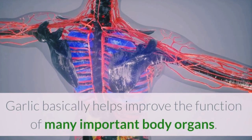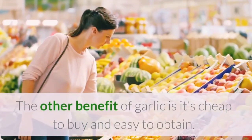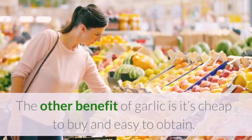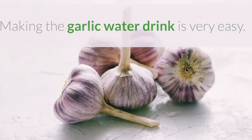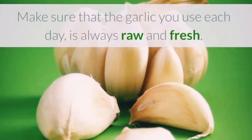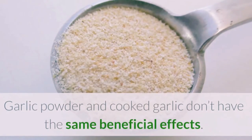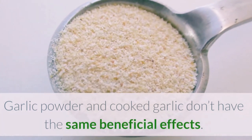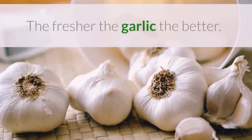Garlic helps improve the function of many important body organs. Another benefit is that garlic is cheap to buy and easy to obtain. Making the garlic water drink is very easy. Make sure that the garlic used each day is always raw and fresh. It's important to know that garlic powder and cooked garlic don't have the same beneficial effects — the fresher the garlic, the better.